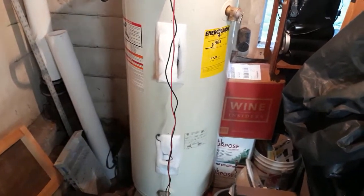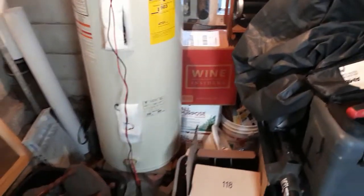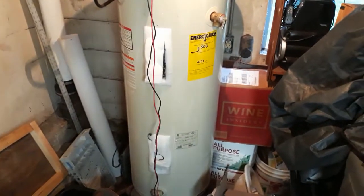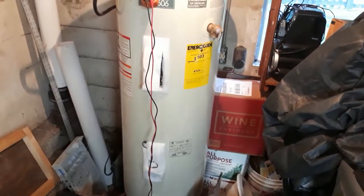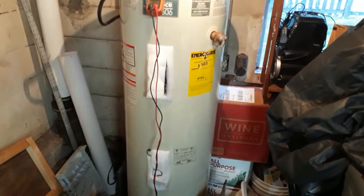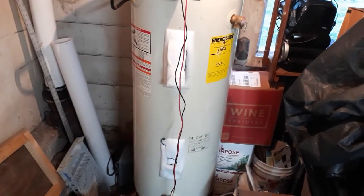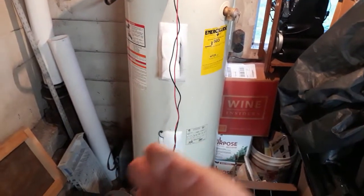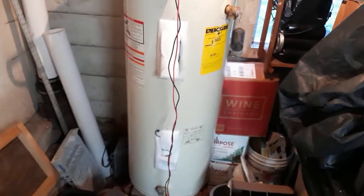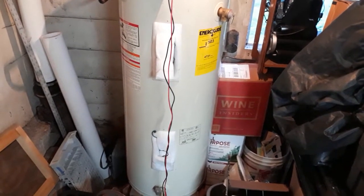I suggested a dual element water heater and the reaction I got was, 'Oh no, that'll make the light bill jump up even more.' I didn't really understand why they would say something like that until I talked to somebody else who was under the same assumption. Most people assume that because this thing has two elements it's going to draw double the power, and that's just not true.